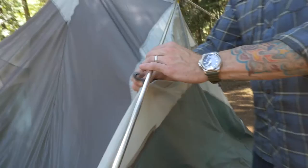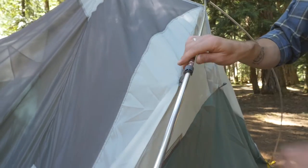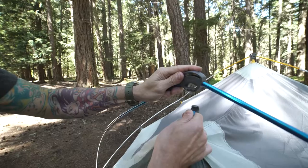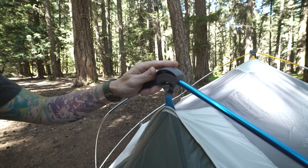Clip the gray webbing clips to the poles. Now you can insert the secondary poles with blue ends into the blue webbing grommets on either side of the tent doors. Then attach clips to each of these poles.